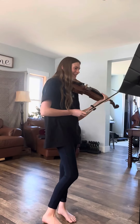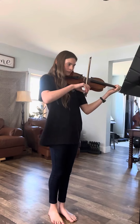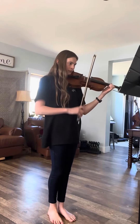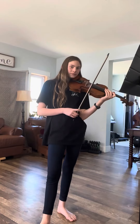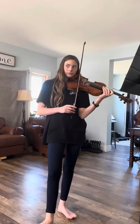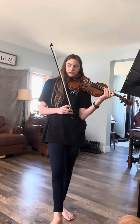Is that the speed you're supposed to play it at? Try to play it at the speed you're supposed to play it at. How was your intonation? It was okay. How was your big bow? It was good. And how was your tempo? It was good. Yeah. All right, so maybe intonation work at tempo speed.